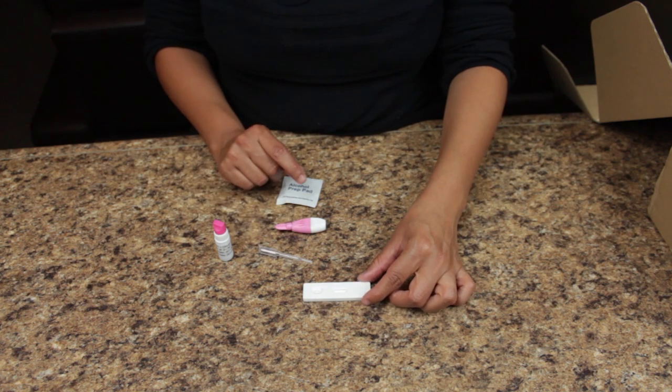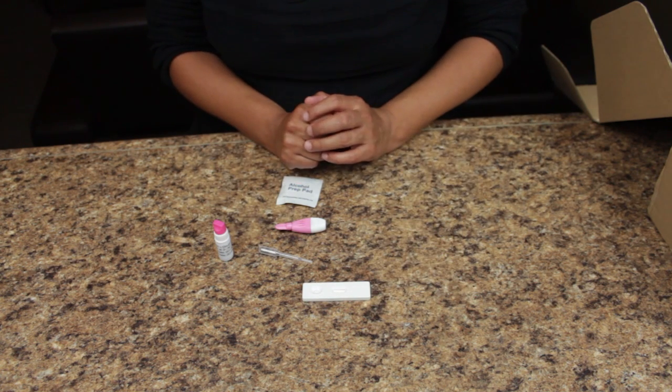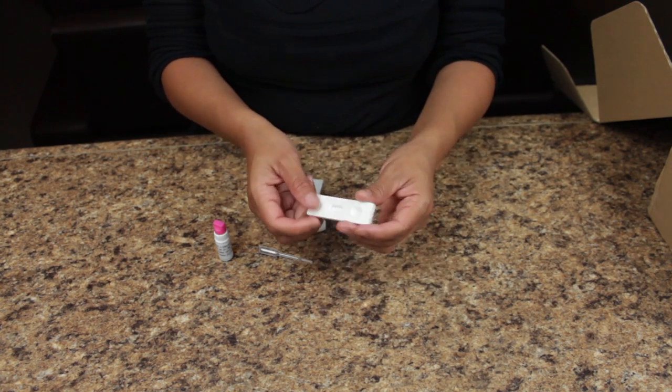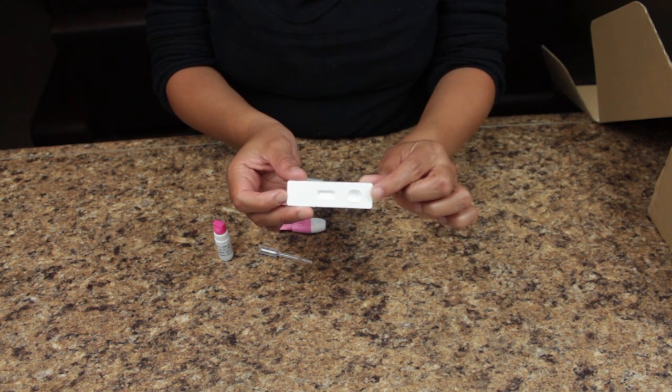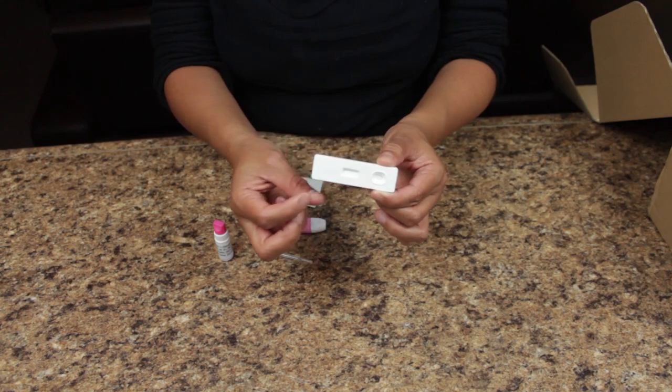Begin by placing the test cassette on a flat surface like so. The test cassette consists of two main parts: the well where you will place your blood sample, and the result window which will show the result.